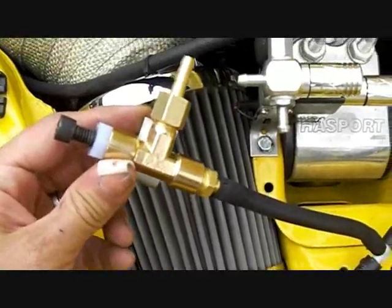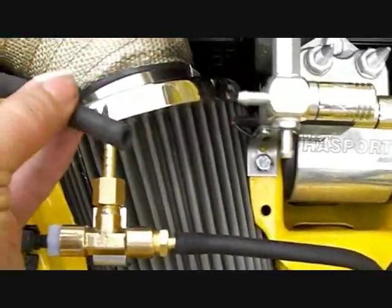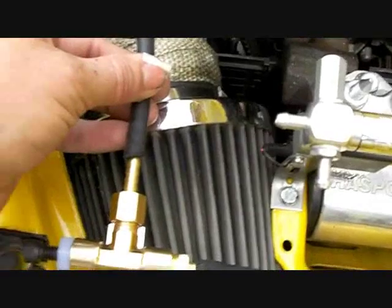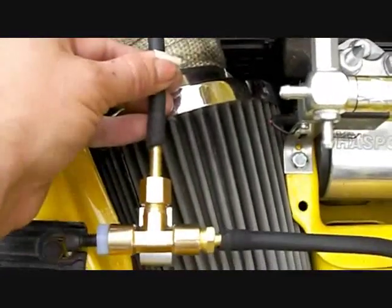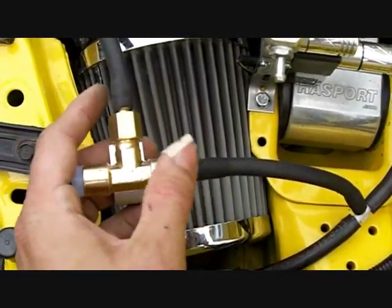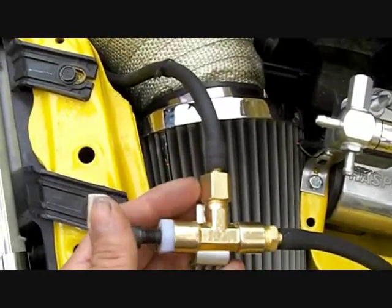I've slid that on. The other side is the line that goes to my wastegate — or in my case, wastegates, I have two of them. This just goes on here; slide it on and clamp it if you wish. Here it is completely installed: this line goes to the intake manifold, and this line goes to the wastegate or wastegates.